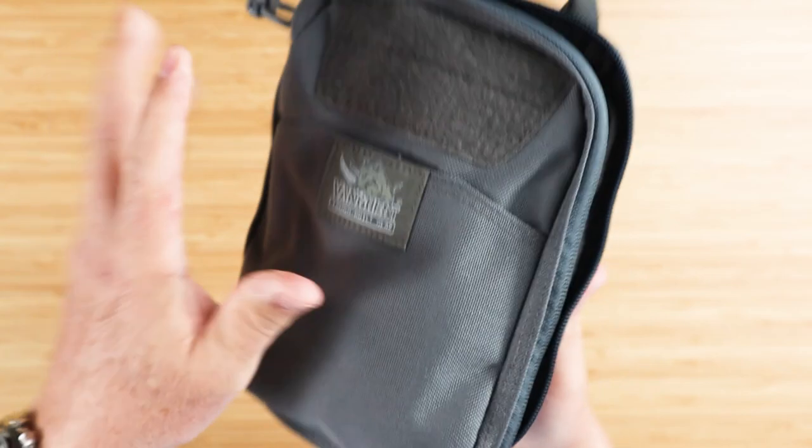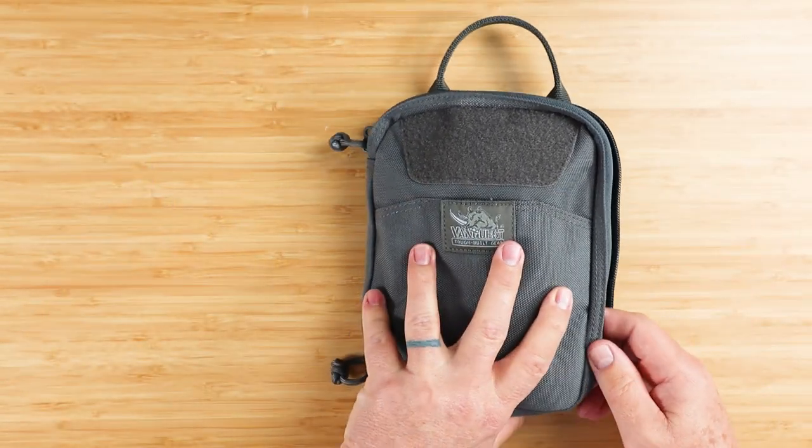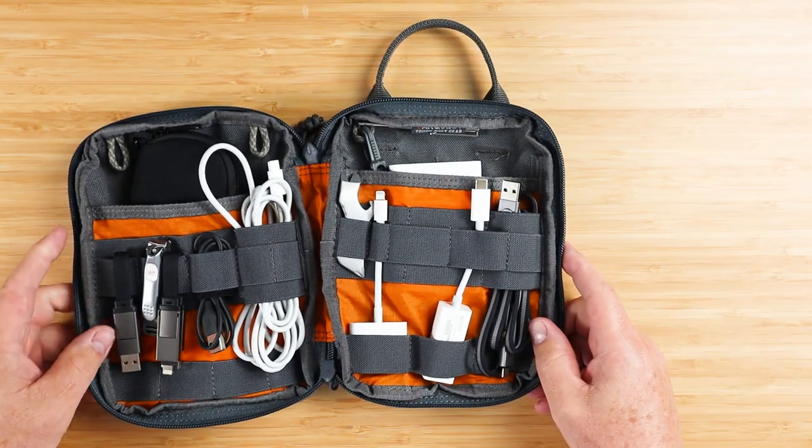A lot of stuff happening. As we do with all of the EDC pouches, we will do a carry dump. This is what I've been carrying in it.